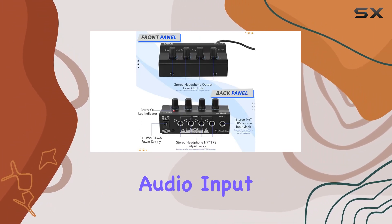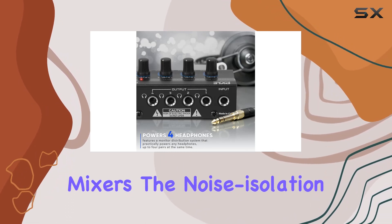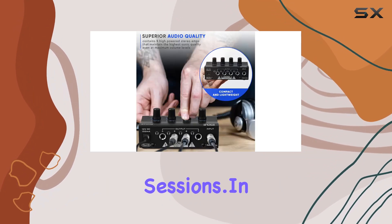The 1.4 inch TRS audio input is a thoughtful addition, seamlessly integrating with Pile Pro mixers. The noise isolation feature ensures a focused audio experience, perfect for recording sessions.